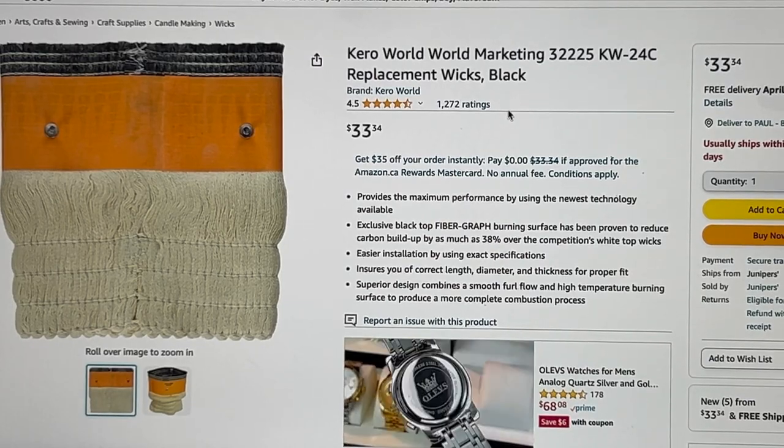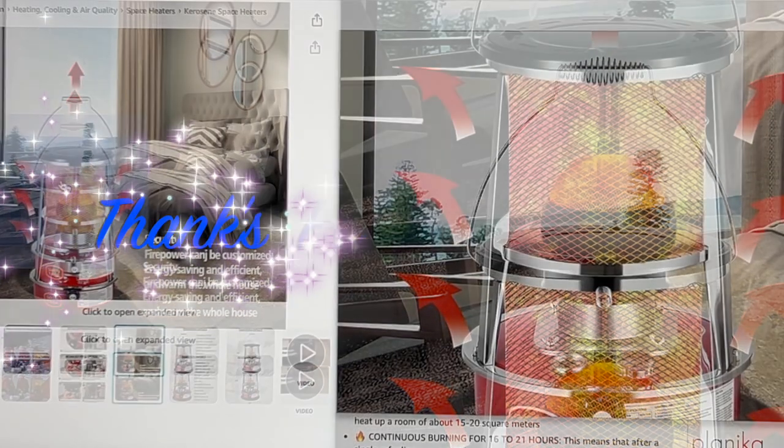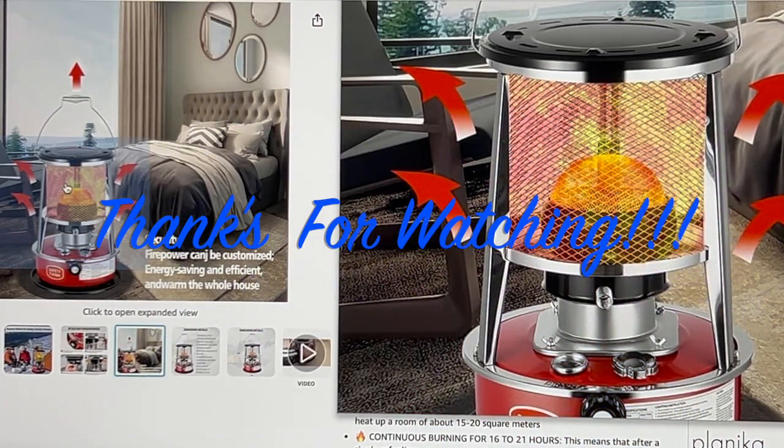Anyway, that's going to do it for the video. If you like this video please like, share, subscribe, and comment — I always love hearing your comments. Until the next one, stay safe and have a good one. See you in the next video.